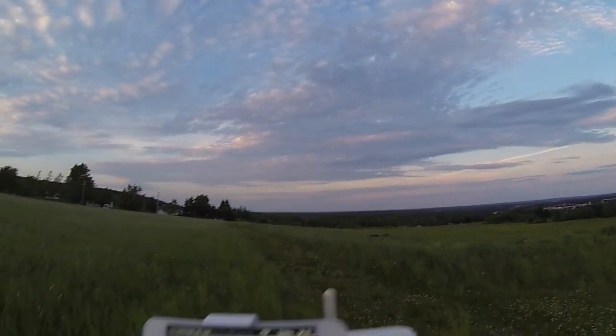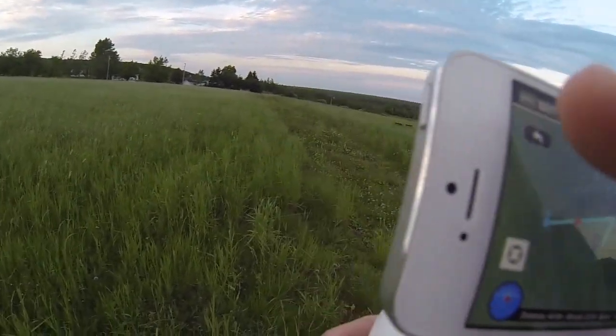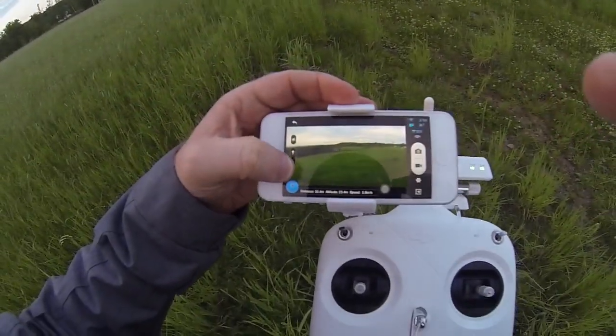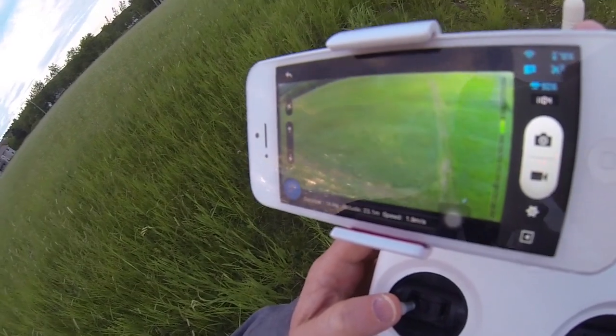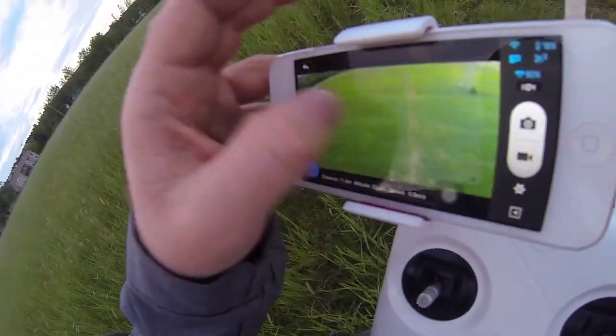Now, keep in mind, I can switch back to the camera while this is happening, and I can watch the video and control the camera. I wonder if I can control the yaw. No, I don't think so. Let's go back.